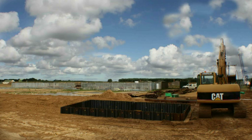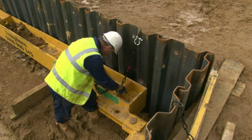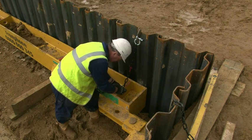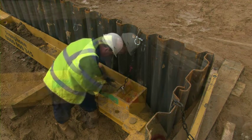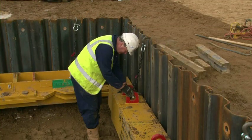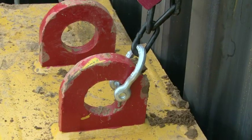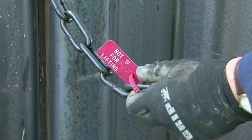Once all the sheets are in place, restraining chains are attached between the frame and the sheet tops at the locations specified on the drawing. These should be no more than 3m centres around the frame perimeter. These chains are not certified and must not be used for lifting.